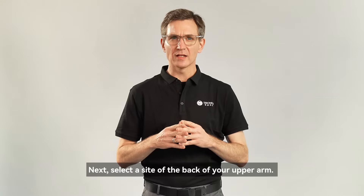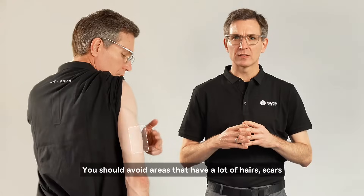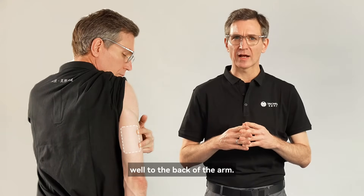Next, select a site on the back of your upper arm. You should avoid areas that have a lot of hairs, scars, moles or lumps to ensure the sensor sticks well to the back of the arm.